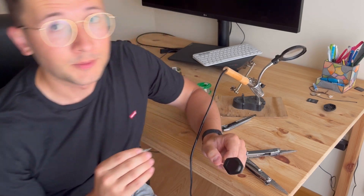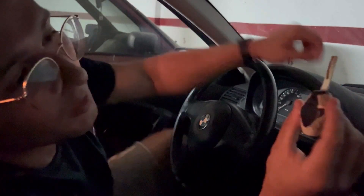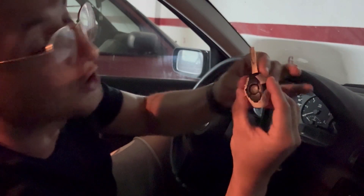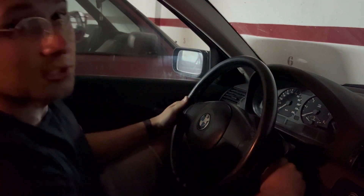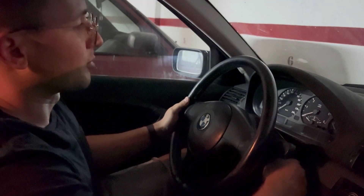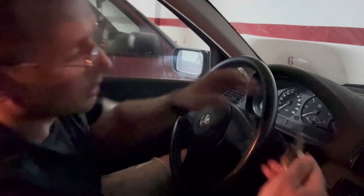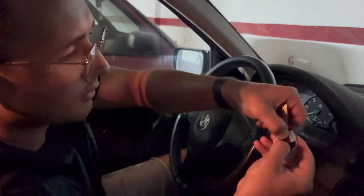Here I have the key temporarily taped with some masking tape, just so I can hold it all together during this procedure. To synchronize the key with the car, all that we need to do is insert the key into the ignition, switch it to the first position, switch it off, remove the key, and press the unlock doors button and this button three times.